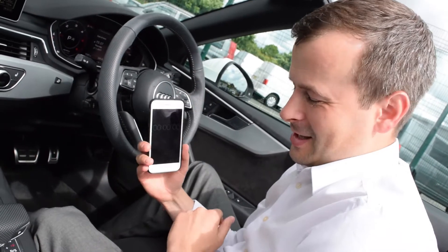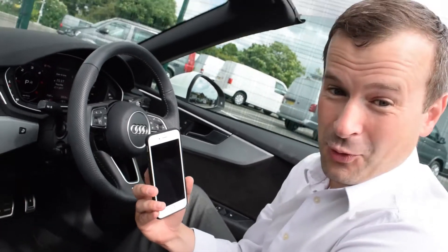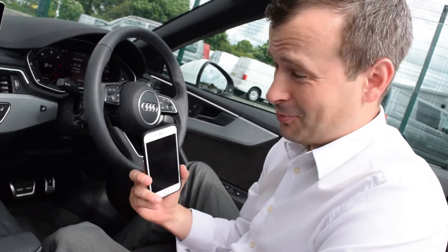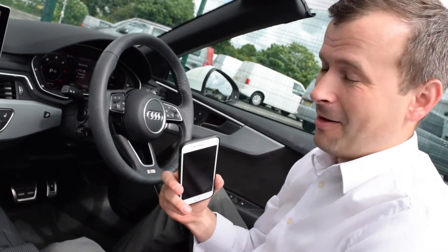So it wasn't quite the 10 seconds that Audi said it would be, but it was pretty quick and very easy nonetheless, so I'm not complaining too much.